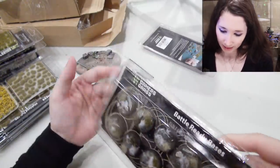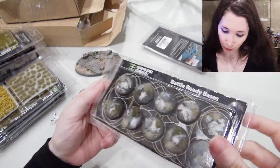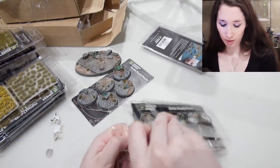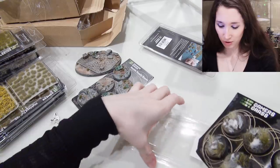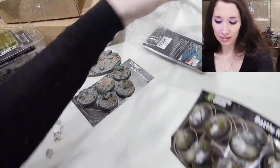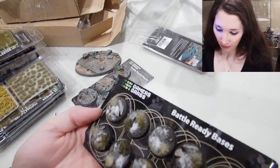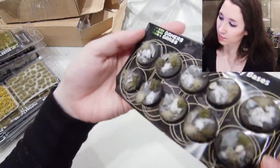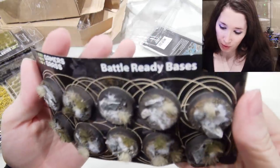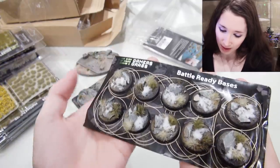25 millimeter Winter Bases — oh, they're so pretty! I'm actually starting to like the fact that they're stuck on. I guess they're stuck on so when you're traveling, they aren't going to go anywhere and these pretty things aren't going to fall off them. I'm okay now with the fact that they're completely stuck on.